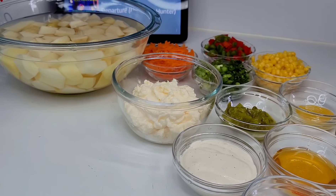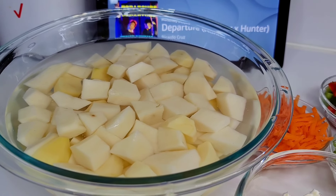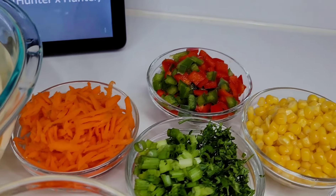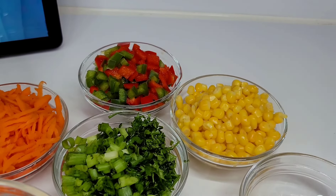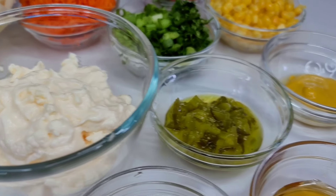To get started, here I have the potatoes already chopped into bite sizes. I'll be using some shredded carrots, bell pepper, sweet corn, green onions, parsley, mayonnaise, sweet relish, and mustard.